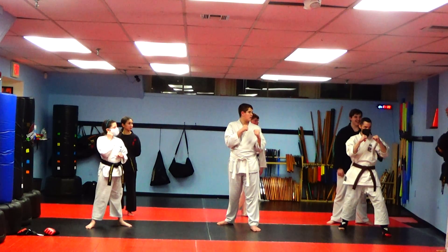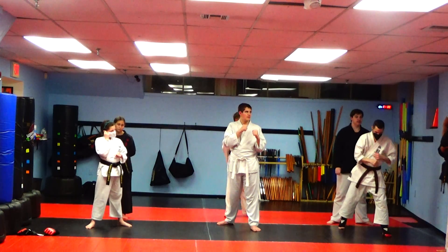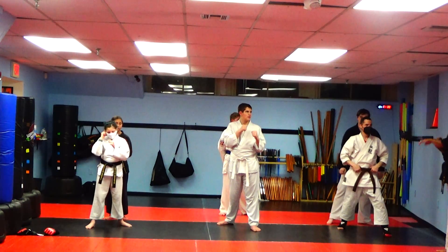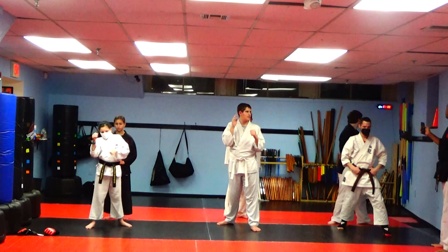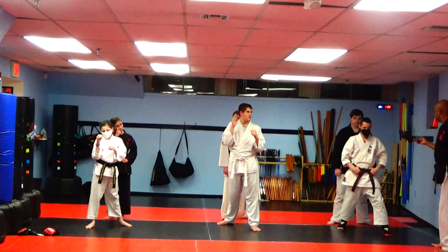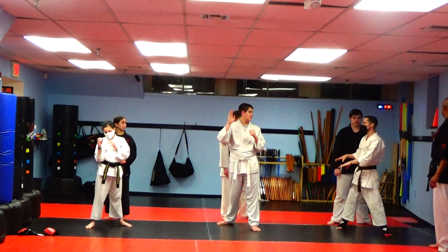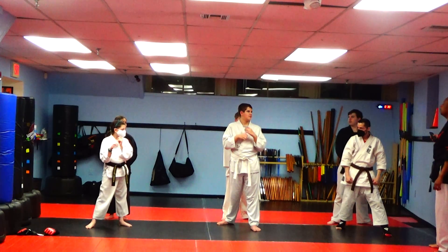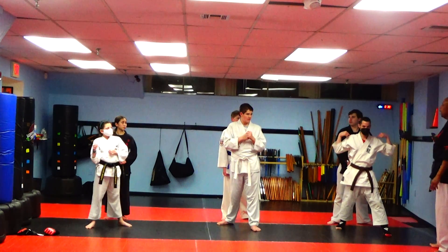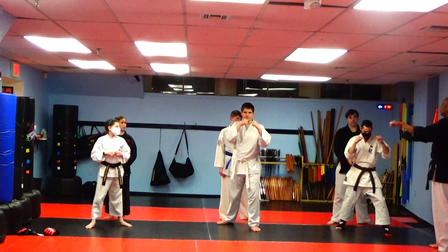Now we're going to start off with just punches. If they touch your right shoulder, throw a right punch. Touch your left shoulder, throw a left punch. It doesn't matter what hand they use to touch the shoulder — if they touch your right shoulder, you throw a right punch; if they touch your left shoulder, you throw a left punch.